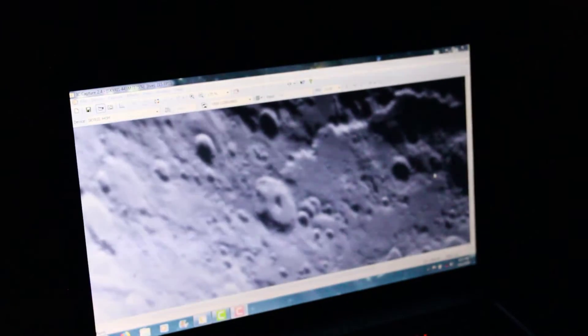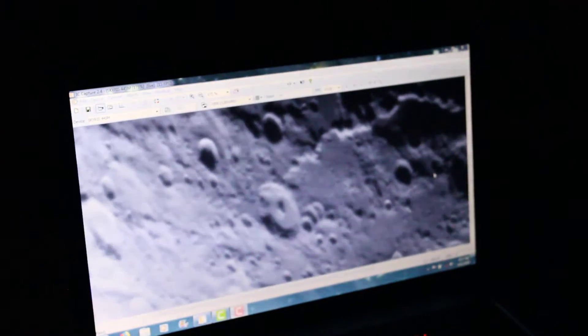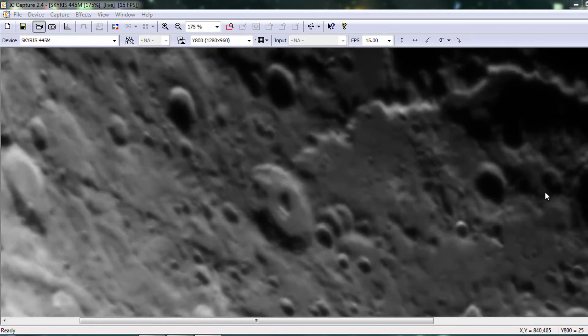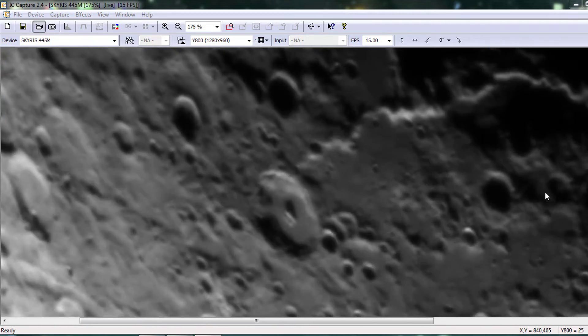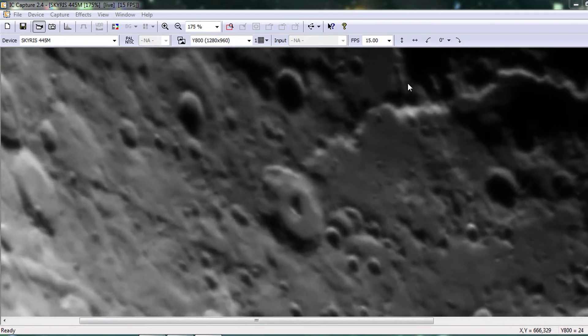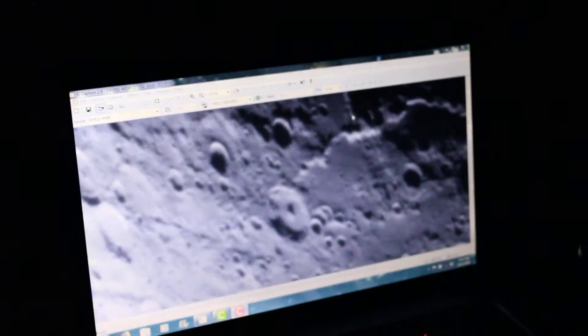Now I'm really close up on the moon, just adjusting that focus ever so slightly, trying to tighten it up a bit. When you're turning it one one-thousandth or two one-thousandths of a turn, you can really get some precision out of it. Makes working with a Schmidt-Cassegrain a lot easier.